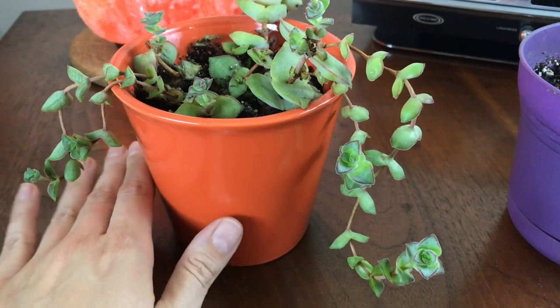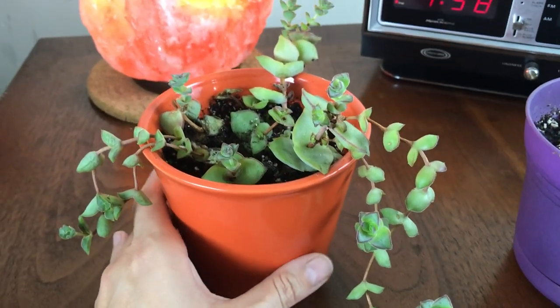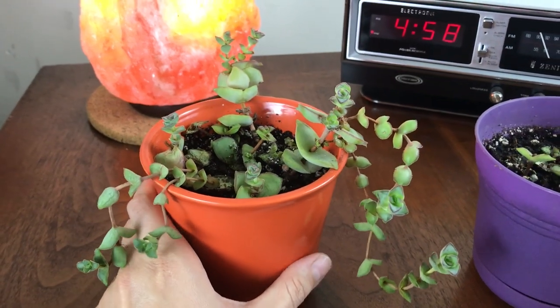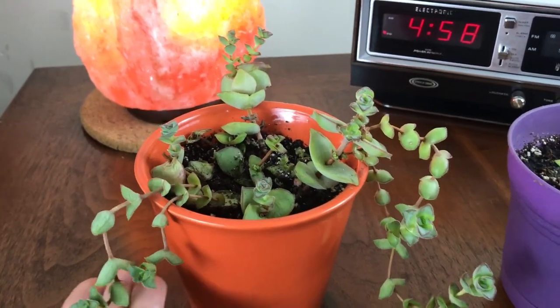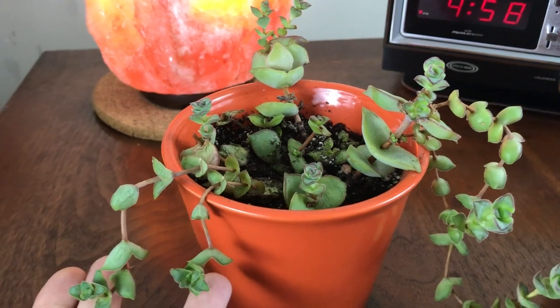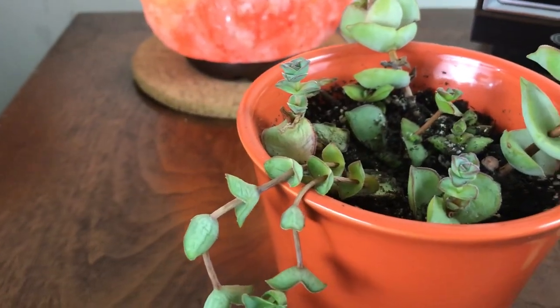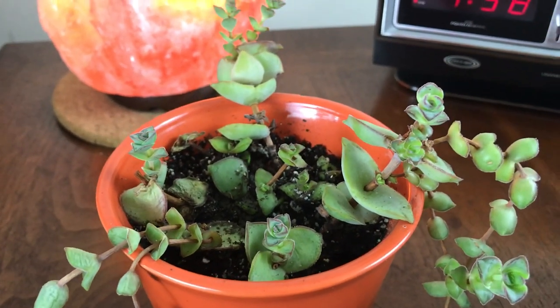My friend gave me this plant and I'm really happy it's been alive for me. I have a really hard time with some succulents that require more sun because of my lack of sun. So I'm super excited that this one is still doing good. Some of my leaves are wrinkled up but I did water it yesterday, so I think it's going to pump back up in a few days.